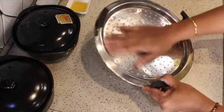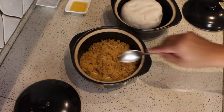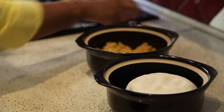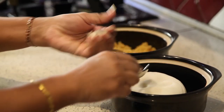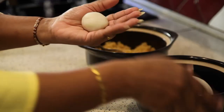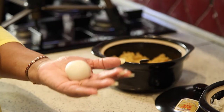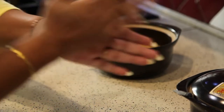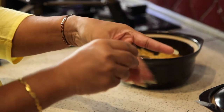Apply some oil on top of the steam plate to avoid the Modak sticking. Then take 2 spoons of rice dough and make a fine ball. Apply a little bit of water on your hands to avoid sticking. With the help of your thumb, shape the dough like this.